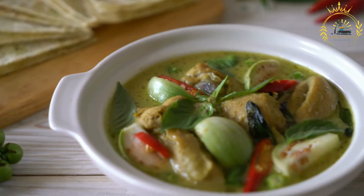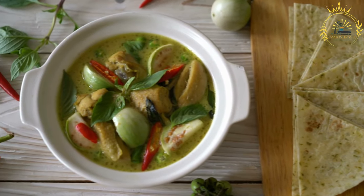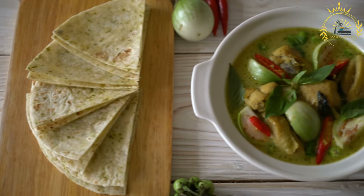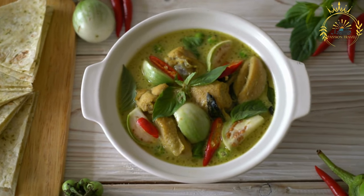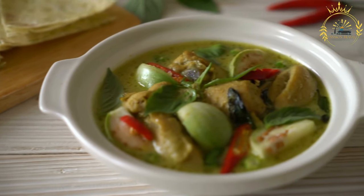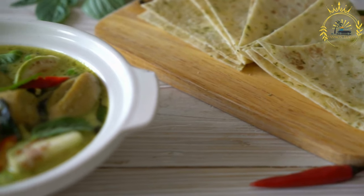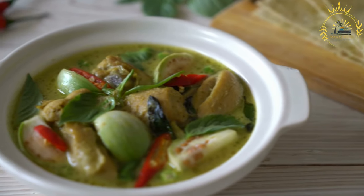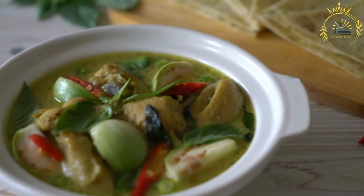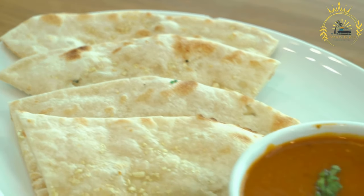To make roti, combine the flour and salt in a mixing bowl, gradually add water and mix until the dough comes together, then knead until smooth and elastic — incorporating fat during kneading if using. Allow the dough to rest for 15 to 30 minutes so the gluten relaxes, making it easier to roll out. Divide the dough into small portions about the size of golf balls, then roll each into a thin, round disc.